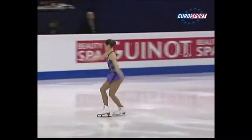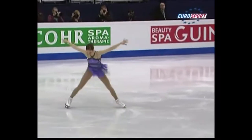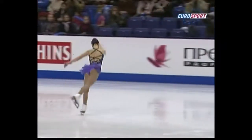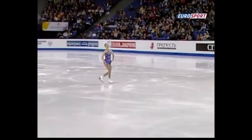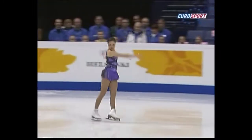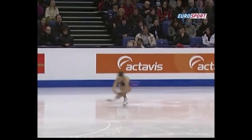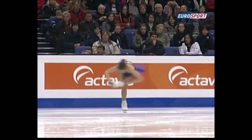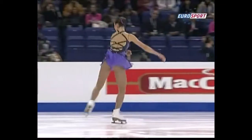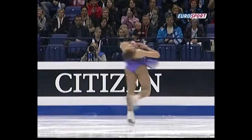Oh, a cracking start. Triple toe, triple toe. Beautiful triple loop. And the crowd is holding its breath, but not anymore, supporting every movement she does.